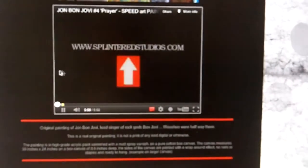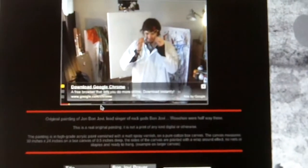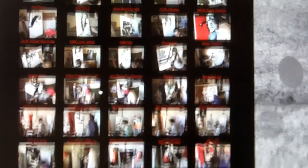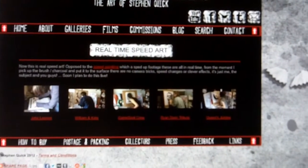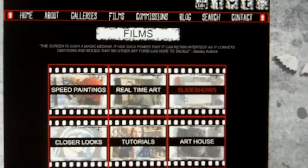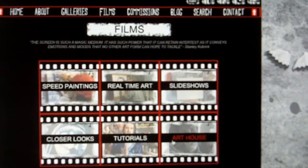You just click there, watch the video, and then you can buy it. So that's what you've got — all the thumbnails to all the different speed paintings. The same applies for real-time art: the Ryan Dunn tribute, there's the painting. And the slideshows — just those paintings which have slideshow presentations. Closer looks, tutorials where the tutorials will be, and art house where my old art house films will be.